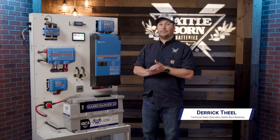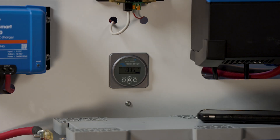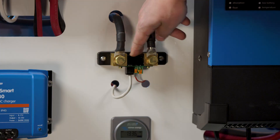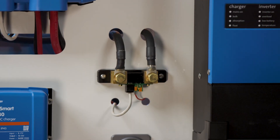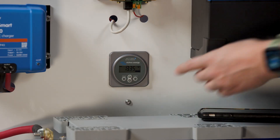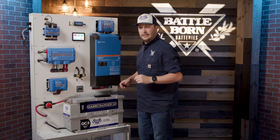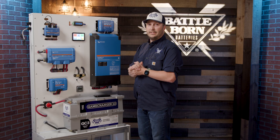Hey everybody, Battleborn Batteries here bringing you another how-to video on Victron equipment. Today we're going to be talking about our BMV 712 — these two combined together. On the top here you'll see our smart shunt. The smart shunt is getting all the information coming out of the battery; it's going to tell you the correct state of your battery, how it's functioning, and how much draw you have in your system. The display mounts anywhere in your trailer and comes with about a 30-foot cord.